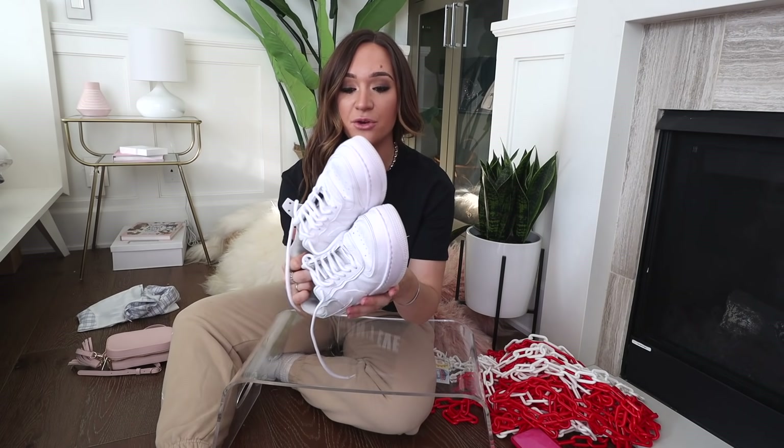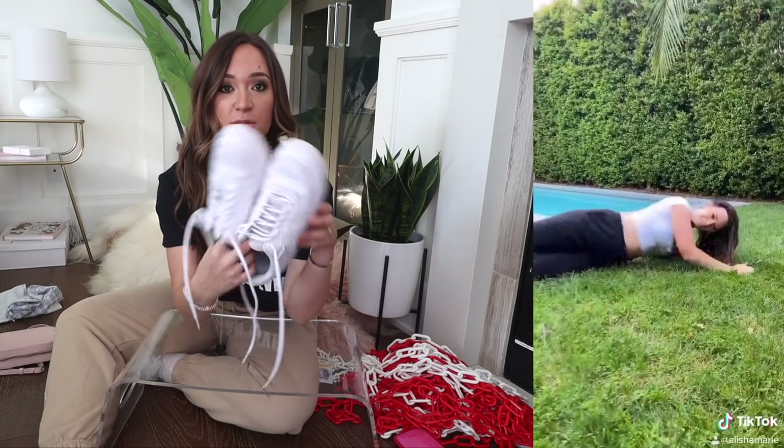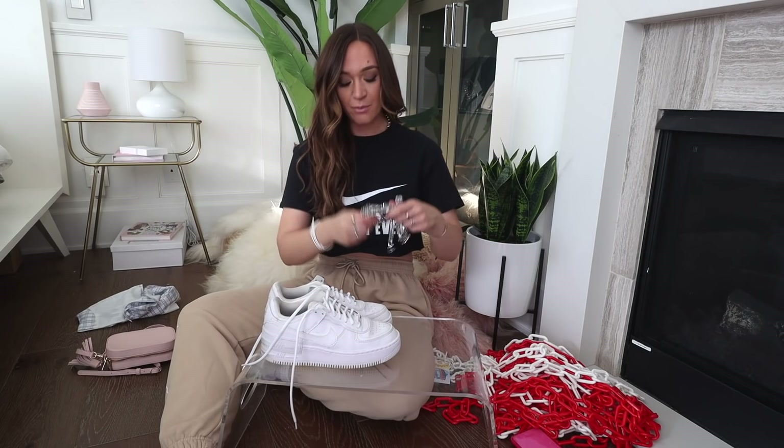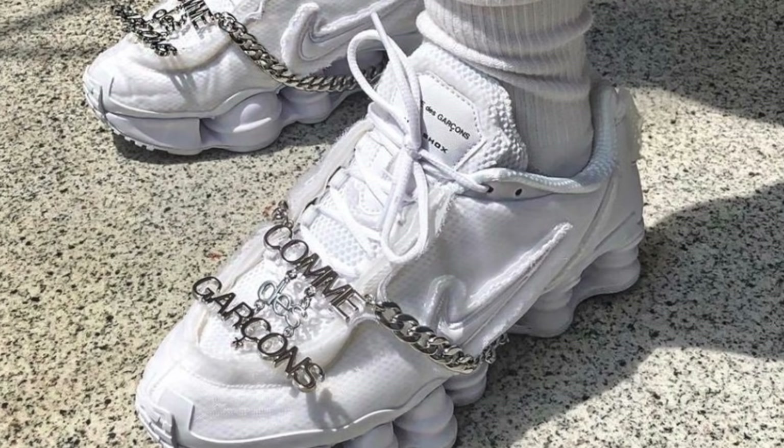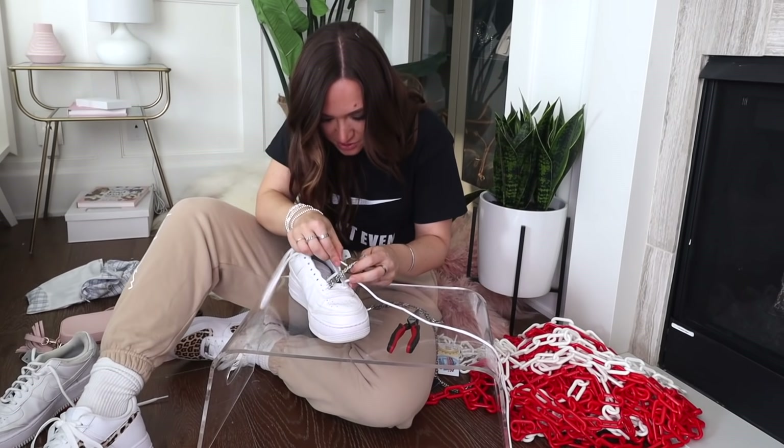I washed these shoes and they literally look brand new — they were so disgusting after I wore them and got mud all over them from the walk. I almost threw them out, but I'm so glad I just threw them in the washing machine because they are so crisp white now. I bought these chains from Amazon forever ago — link below if you want them. The reason I bought them was because I saw a collab that Nike did with Comme des Garçons, and those Air Max shoes were like $500. I contemplated getting them but told myself to just buy some necklaces and DIY it. I'm essentially just sewing these chains in.